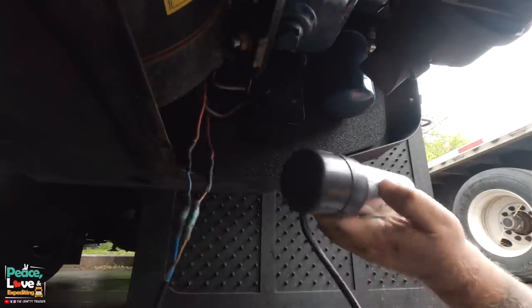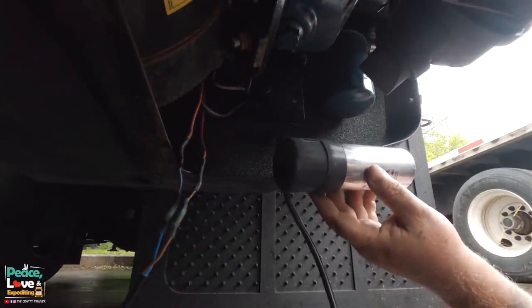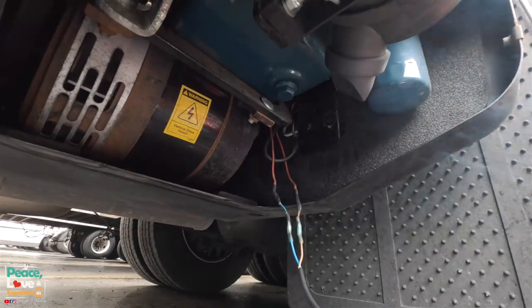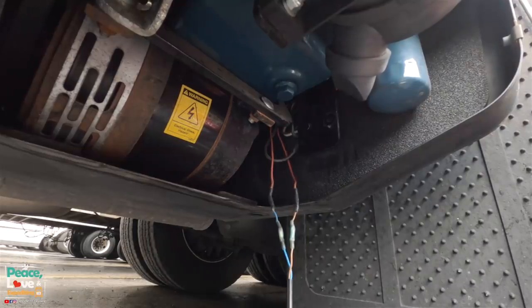All right, before mounting this back up there, I'm going to have Heather go in and start the generator and make sure this is working properly. We have electricity now!